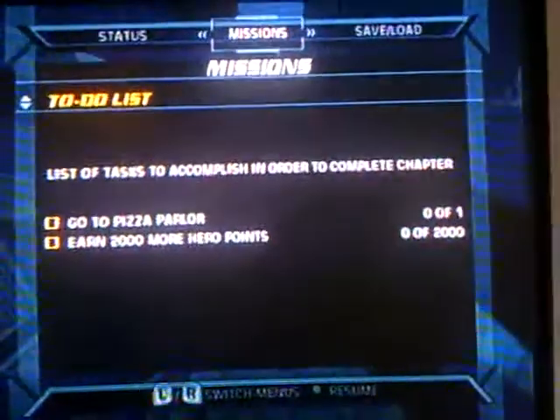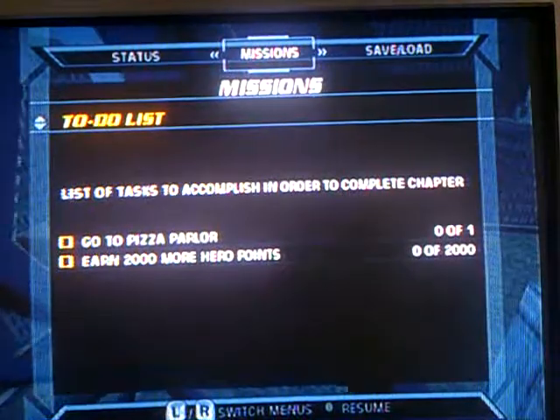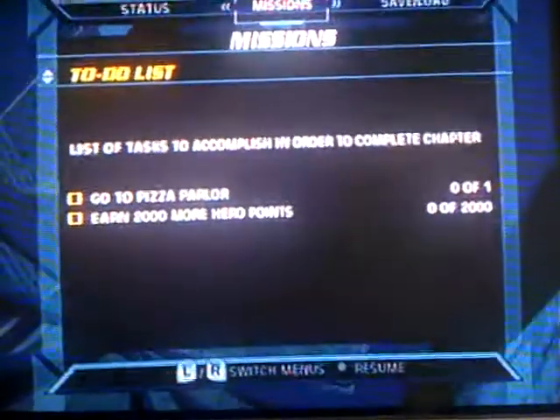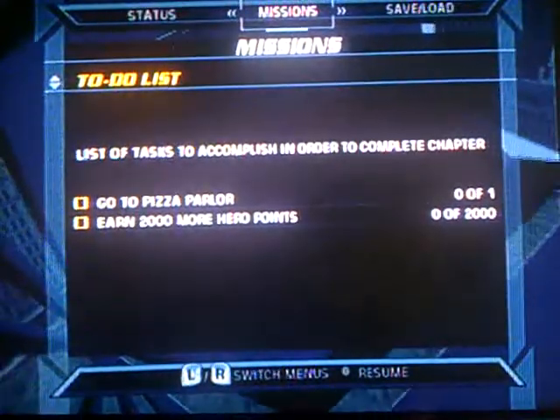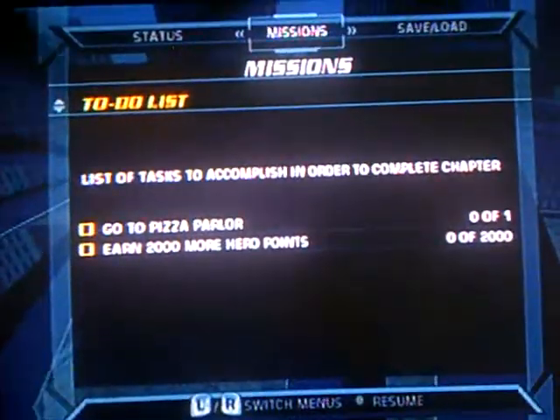We are back, one more Spider-Man 2, ladies and gentlemen, and I'm so happy because the game didn't freeze yet, so I must have wiped it pretty good. Just adjusting the camera. Hold on. All right, let's continue.